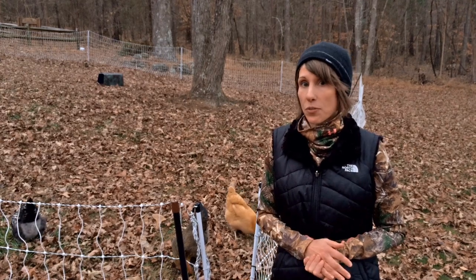So there you go — this is our backyard chicken and poultry setup, why we made the decisions we made, and some of the things we would change if we had to do it again. If you find this information beneficial, please like and subscribe. If you have any tips, tricks, or questions, leave them in the comments below and we'll try to answer as best we can. We'll see you next time — thanks for watching.